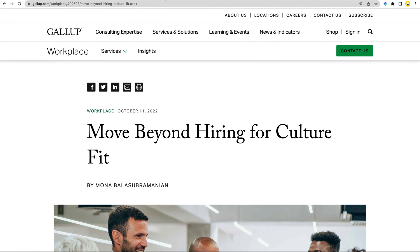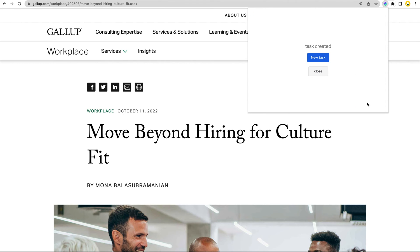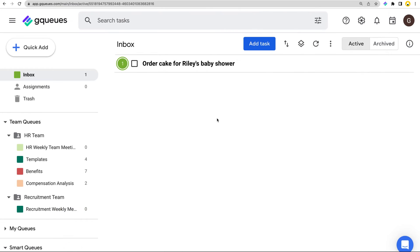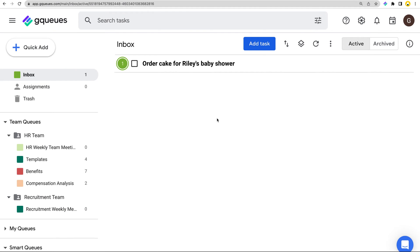Now you're all ready to start adding your tasks. The extension makes it quick to capture any ideas that pop into your head while you're on the web. Just open the extension, enter your task, and press the Enter key or click the Create Task button. It's captured in your GQ's account for you to revisit later, and you can stay focused on what you're doing now.